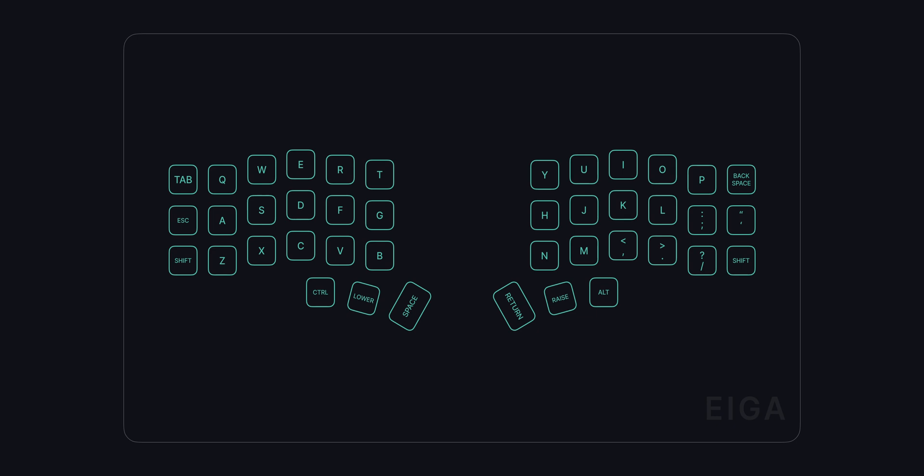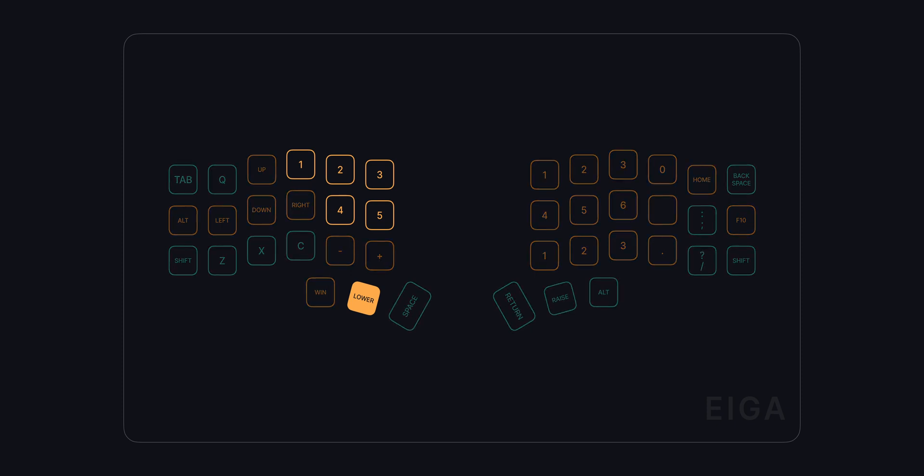Customization doesn't stop there. Let's have a look at my own layout and the modifier keys that control the layers. The base layer is fairly normal, with a few personal quirks I've developed over time, like the Mac-style positioning of the control key. The layer controlled by the modifier key on the left is called the lower layer. This is normally where all your numbers and F keys would be, but I've customized this one quite a bit as well. My directional keys for example are overlaid on top of the WASD keys. The 1 to 5 keys on the left side are mostly there for quick access in games, while on the right side I have what is essentially an emulated numpad.